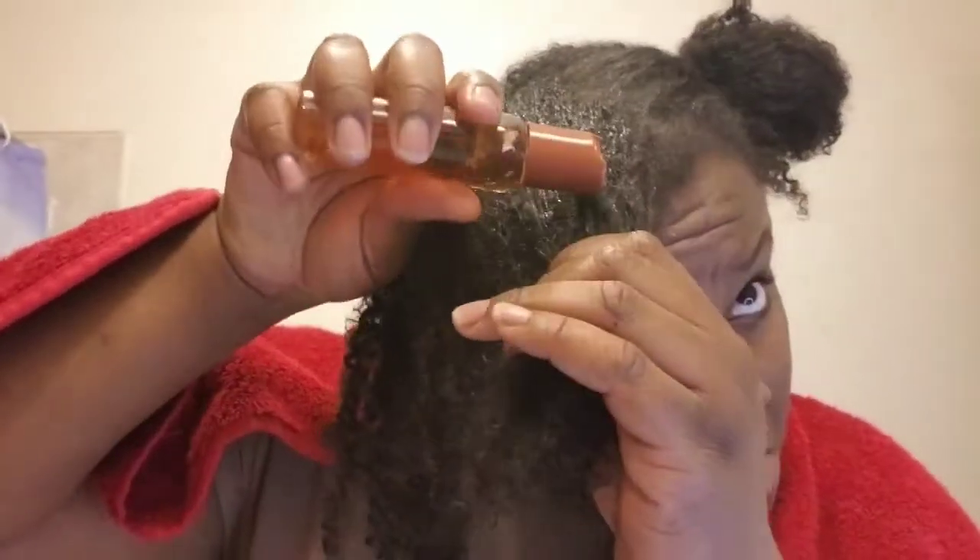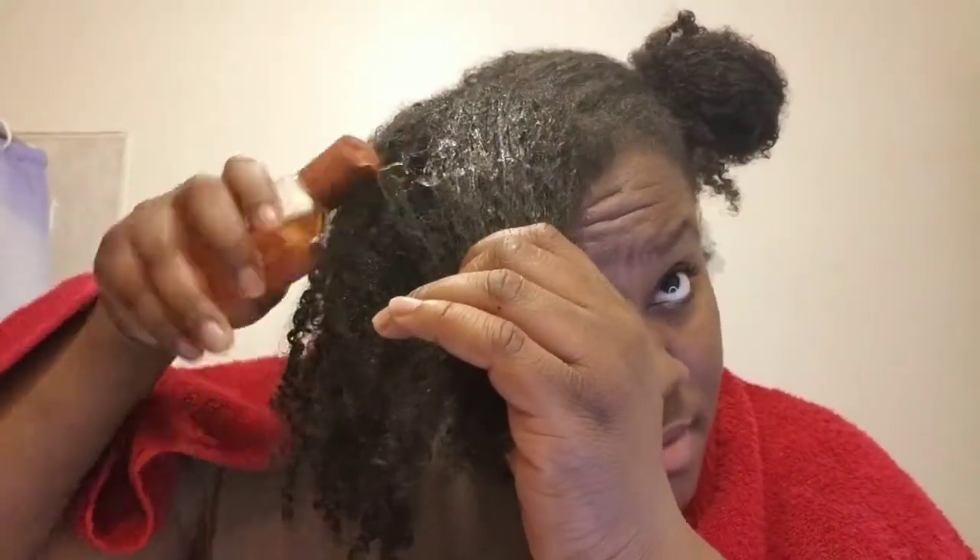First, dampen your hair — don't soak it, just dampen it. Rub that little water through, and just put this hot oil all over. Mine smelled kind of minty and carrot-y. It didn't stink; it smelled fine to me.